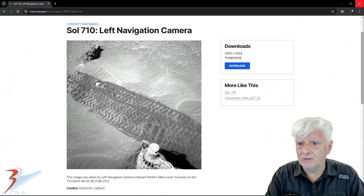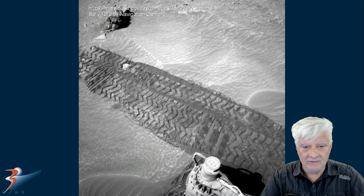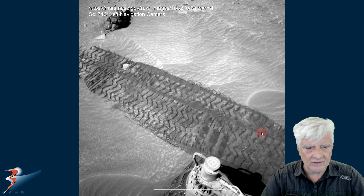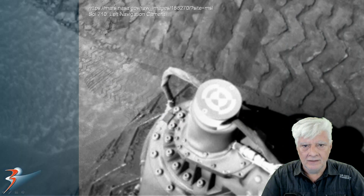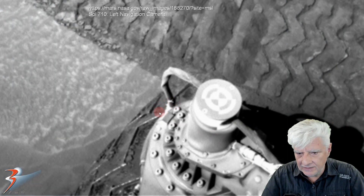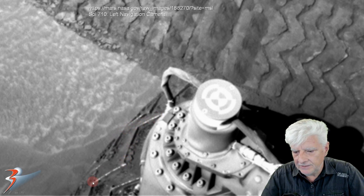This was also taken on Sol 790 by the left navigation camera, date 2014-08-05. We'll be zooming in on the area on the wheel over there. Check how dark this is — very contrasting to the surface color. So this looks like there might be moisture under the surface. We're looking at a close-up of the wheel. Look at the material that seems to be stuck on the side of the tread — could that be mud?